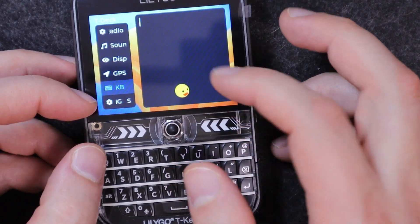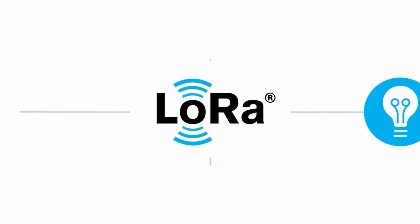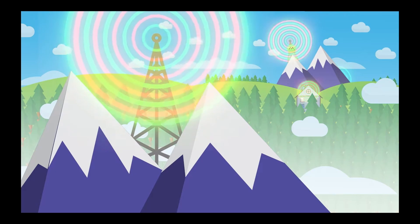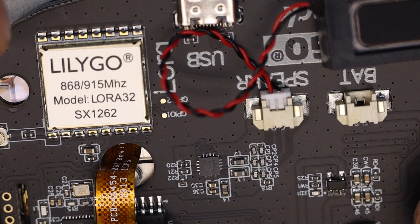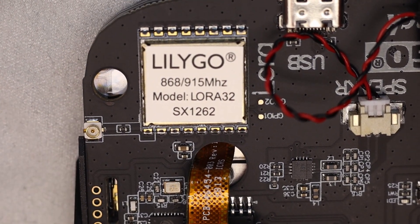Before we dive into potential use cases, let's briefly explain what LoRa is. LoRa stands for Long Range. It's a wireless data transmission technology designed for long distances with very low power consumption. It was developed by American company Semtech, and it's commonly used in low-power wide area network applications, especially in IoT.